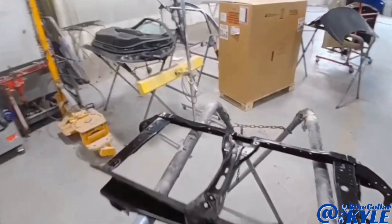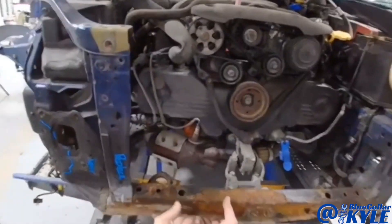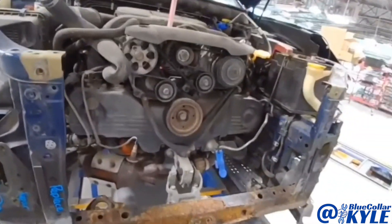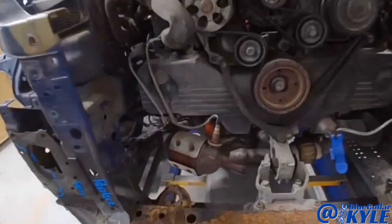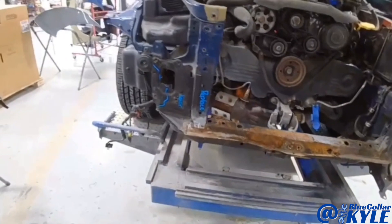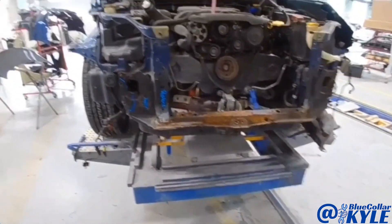I have a new radiator support. I'm going to make a quick pull just to roughly pull this back to where it's supposed to be, and then I'm going to go ahead and start cutting this one apart. Hopefully I don't find too much rust hidden beyond what I'm replacing. We will find out.